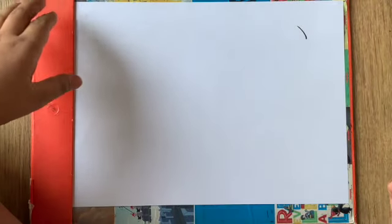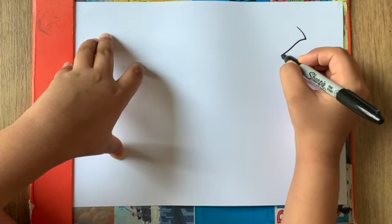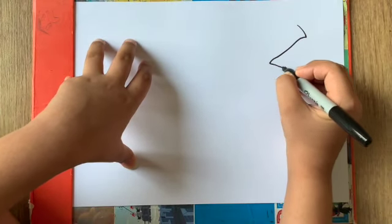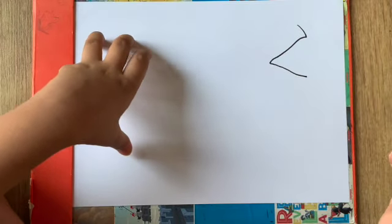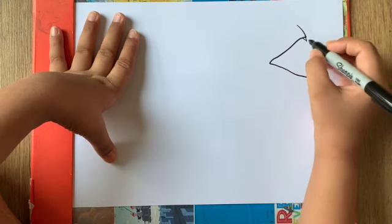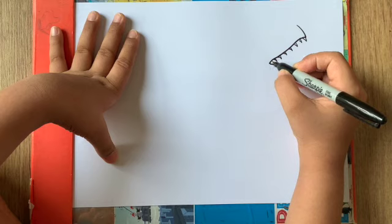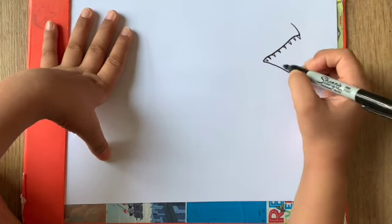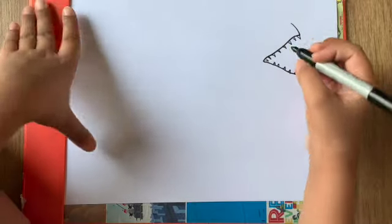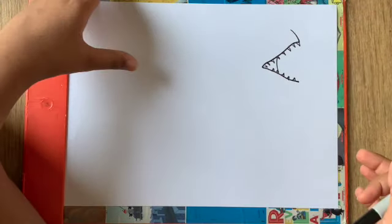Let's draw a curved line coming down like that, then a curve kind of line coming back like this. Now here we're gonna fill in this part with teeth — we'll draw the teeth like this along this line down there. Now here we'll draw another series of teeth down on this line.